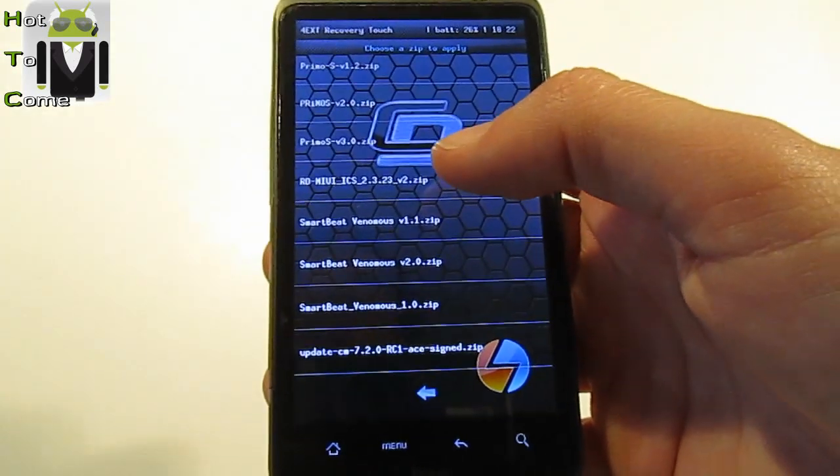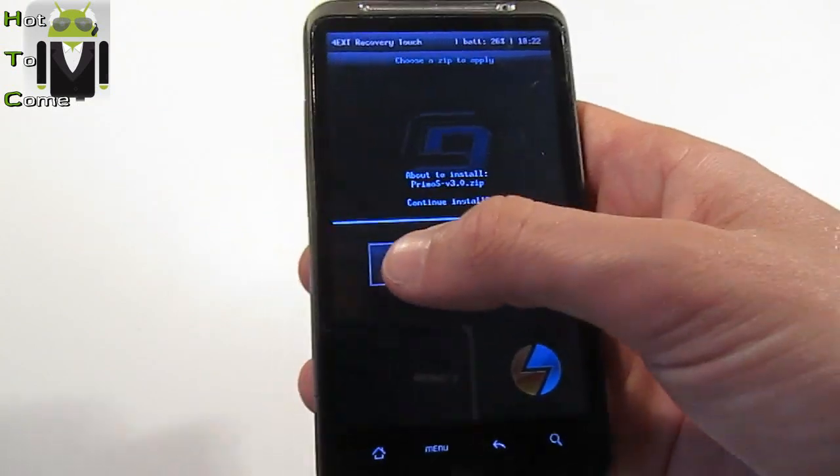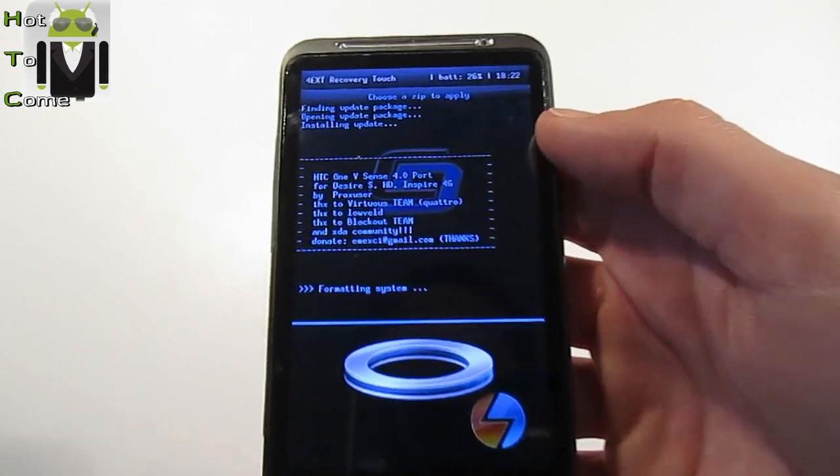For example, what is the fastest? I can try with this one. Okay — Primo S version 3.0. And let's go.